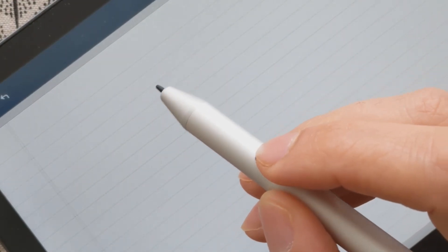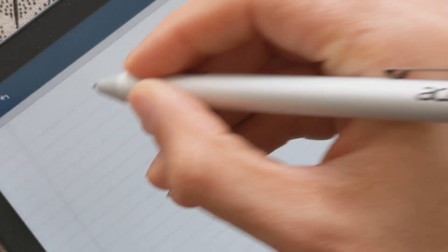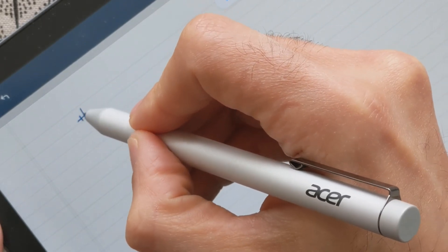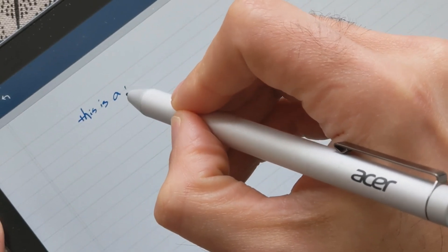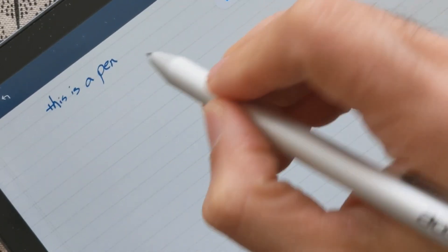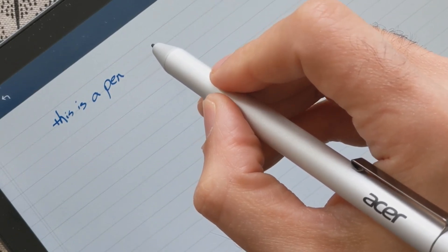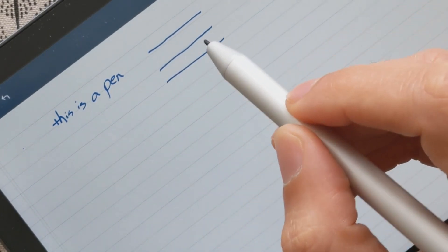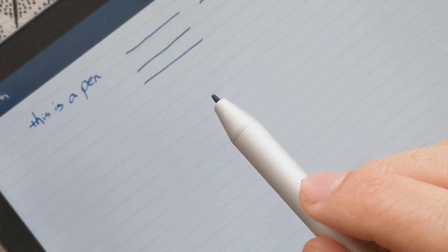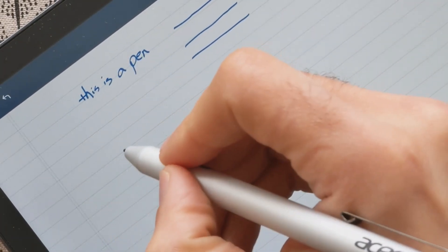Let's start with the Acer USI pen. I have the Noteshelf app open, which is actually my current favorite application to write in. There's one big problem with this pen — where you feel that you're writing is not actually the right place. I'm trying to make a line on top of this line here, but you guys can clearly see there's a problem: I feel like I'm touching this line, but it's actually slightly lower. That's the issue with the Acer USI pen — the accuracy of the pen tip is a little bit off, and this would be a serious issue if you want to do drawing and painting, though maybe not as much for handwriting.